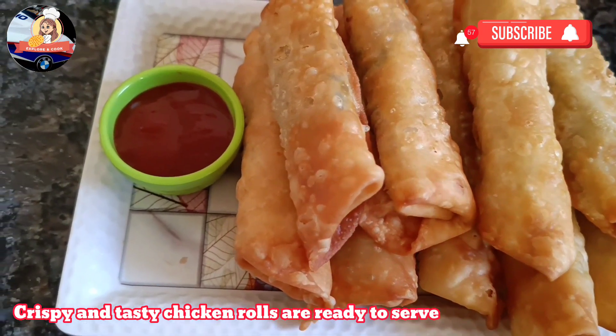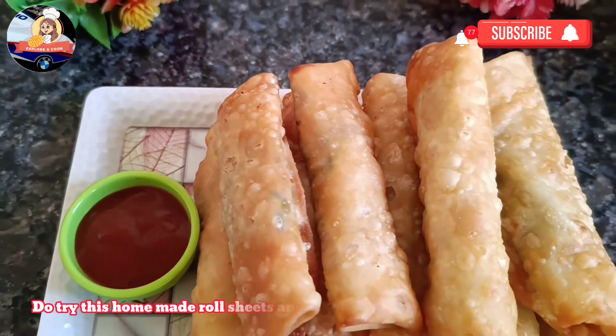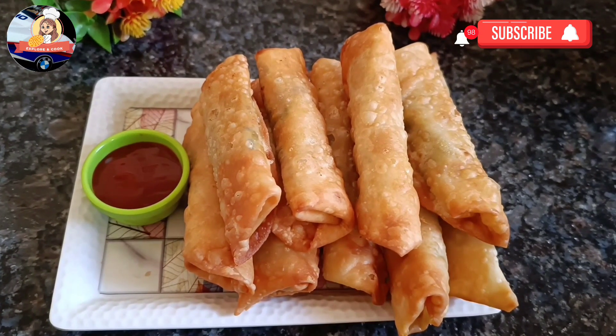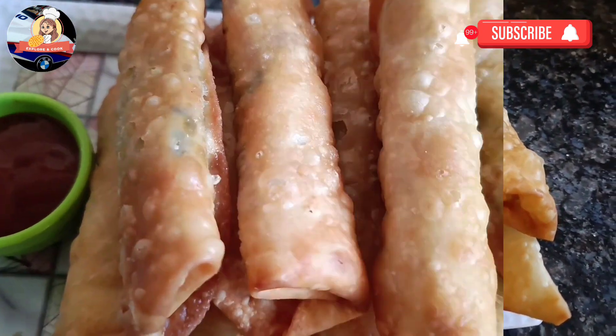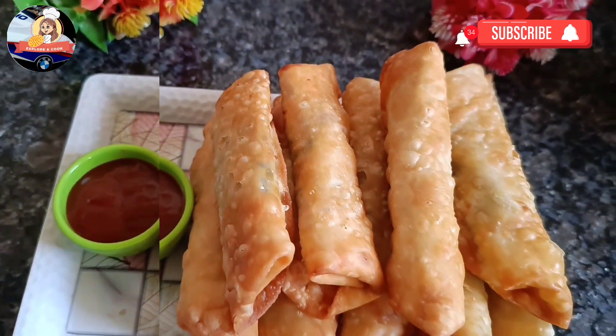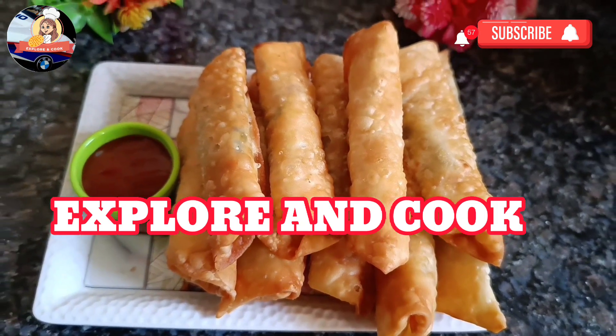Crispy and tasty chicken rolls are ready to serve. Do try these homemade roll sheets and chicken rolls. Do like, share, comment, and subscribe to my channel. Explore and cook.